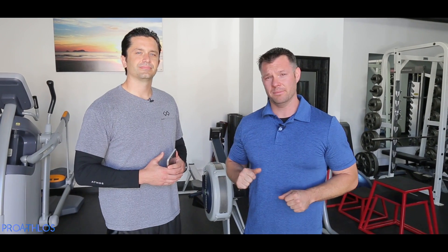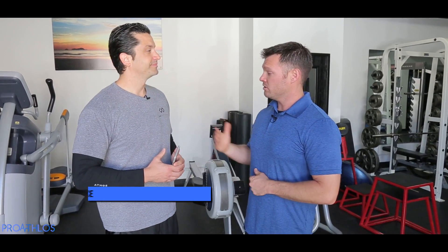Thanks guys for joining us on this episode of Pumped. I'm here with Jason Ocasio in Gooch Performance. We're going on with the Mass Suit using smart clothing technology. Jesse, thanks for being on the show.